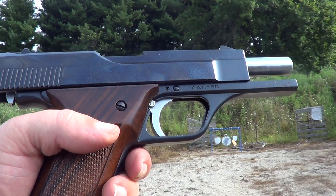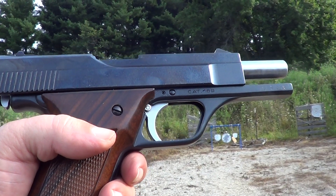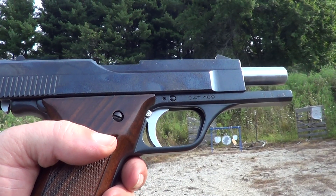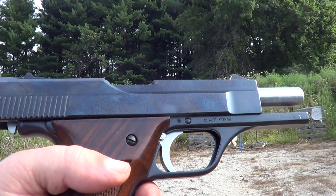What I've got here is a Benelli B80 auto pistol, and it's chambered in 30 Luger. Going to do a little shooting with it today.